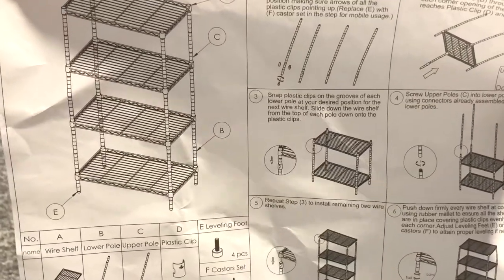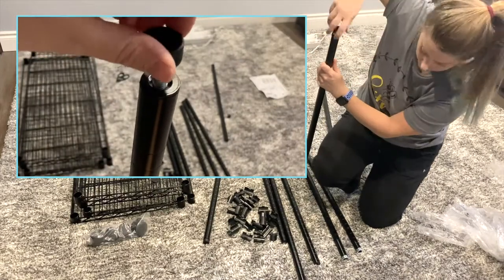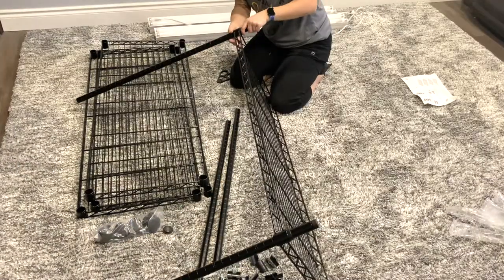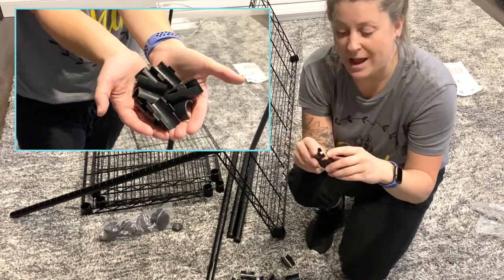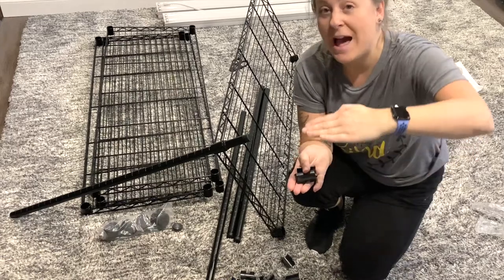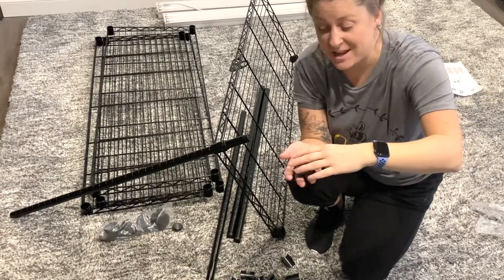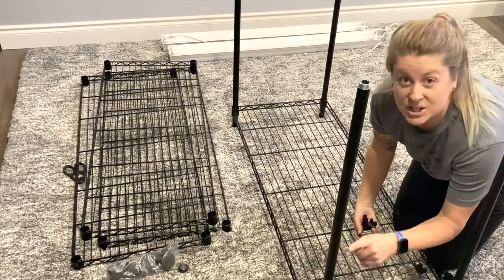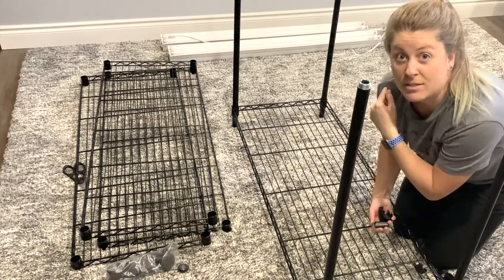The instructions look pretty easy. The great thing about a shelf like this is it makes your rack adjustable. So as your plants start, they're going to be really small, but plants grow. As the plants grow a lot taller, you can raise or lower your shelves and give your plants a lot more growing space. There are actually markers along the way so you know how to line it up with the other posts.